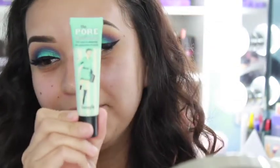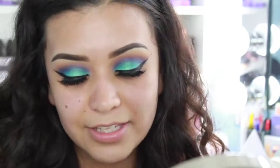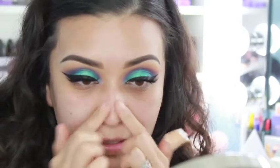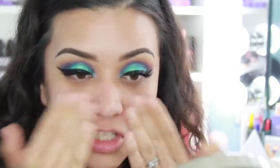Now I'm going to go ahead and start with my face. I will be priming my face and I'll be using the Porefessional by Benefit — this stuff is pretty amazing. I'm going to apply a generous amount on my face to cover some of these pores and also to act as my primer. Pretty much massage it in, pat it in — whatever works best for you.